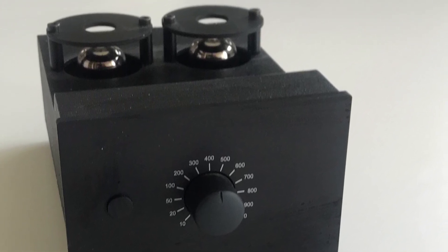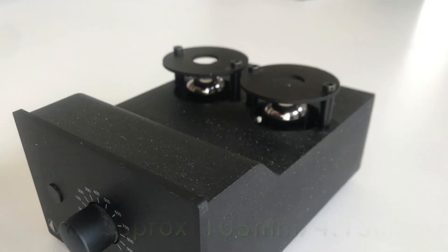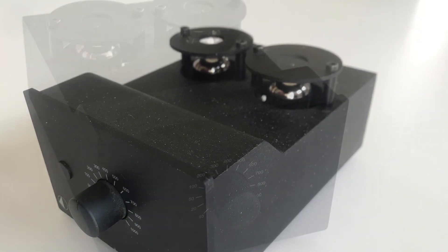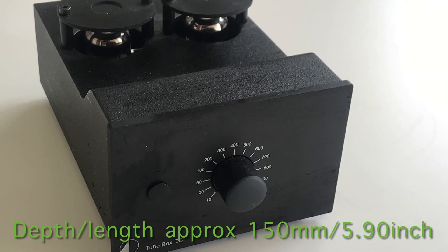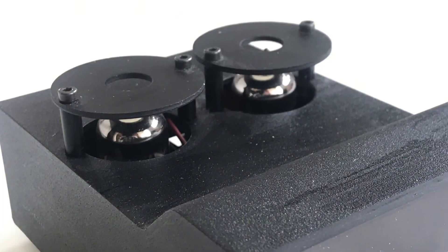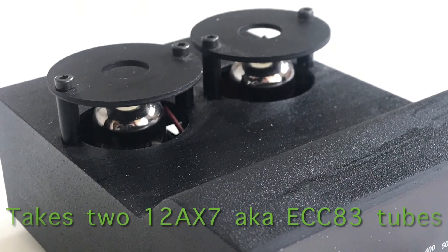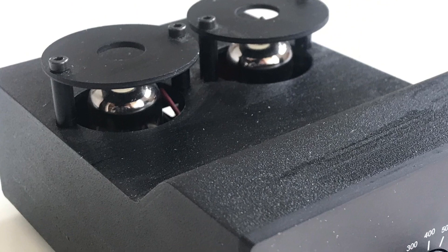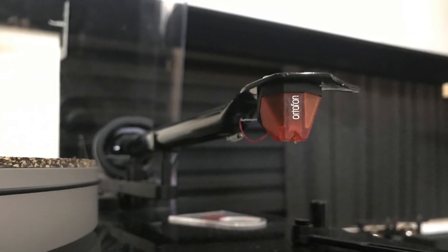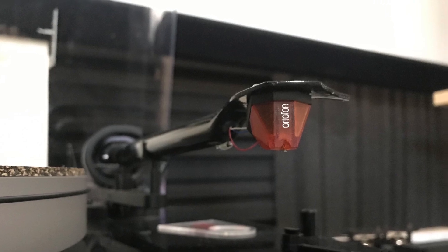It's served me really well. I went from a $120 solid state phono preamp to this DS phono tube preamp and the difference was noticeable straight away. I thought it was great, and now I'm using it with the Autophon bronze cartridge and it works really well. I haven't had any issues with it.